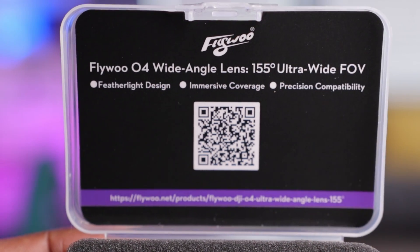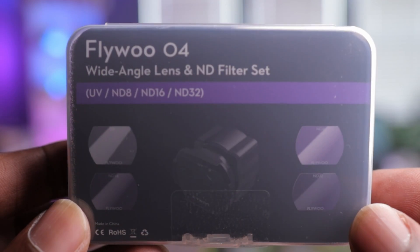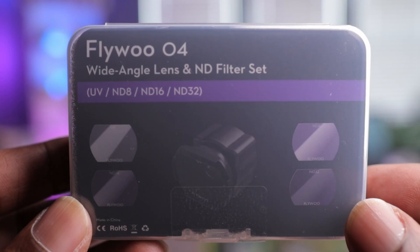So here it is, the Flywoo O4 Wide Lens Adapter Kit. This one comes in two versions: both as the adapter kit by itself, or like in my version here with the additional ND filter set. Let's open this up and see how it looks.